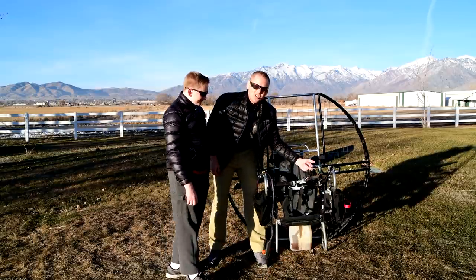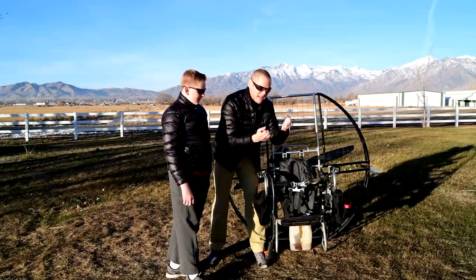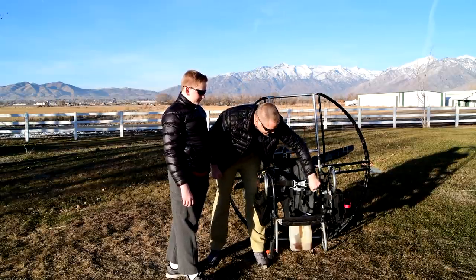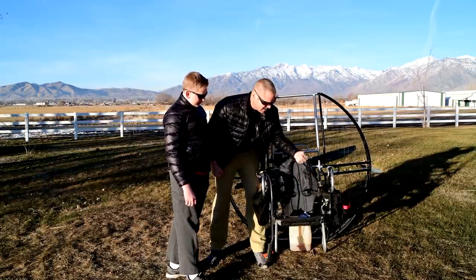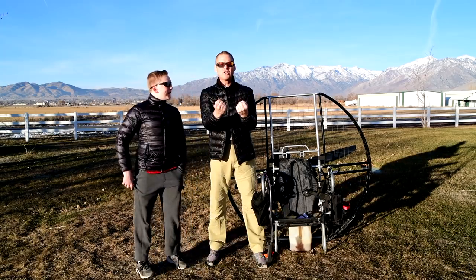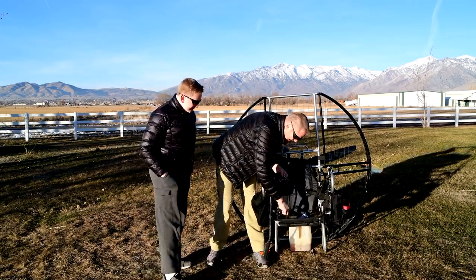Notice we have a big huge loop right here on the Velcro. So even if you have a mitten, let's say you have a fist, you could hook it with a thumb, anything, and put that hand in there and still undo the harness with no fingers. No fingers. This is a huge safety issue.